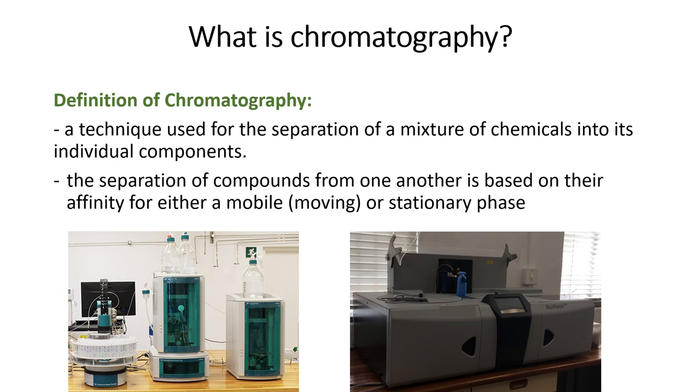Various instruments exist which can be used to measure ions. In the Biogrip lab we have an ion chromatography instrument and an automated UV spectrophotometer. Today we are only going to discuss ion chromatography.